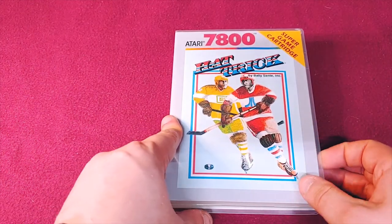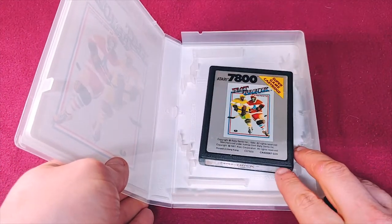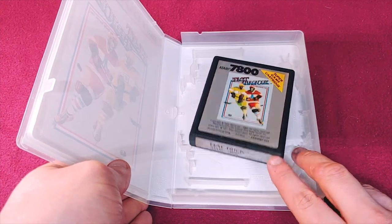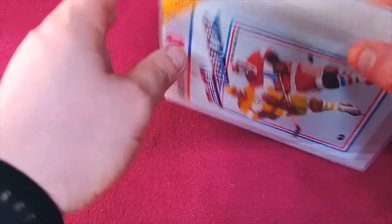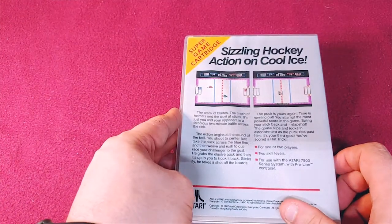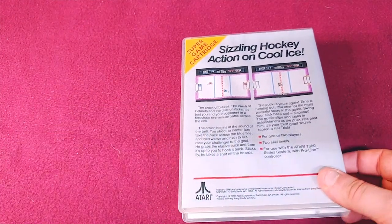We have Hat Trick. Not much of a hockey fan, but this is a fairly decent game. As you can see on the back, it's not nearly as good as some of the other later hockey games created on other consoles, but decent.